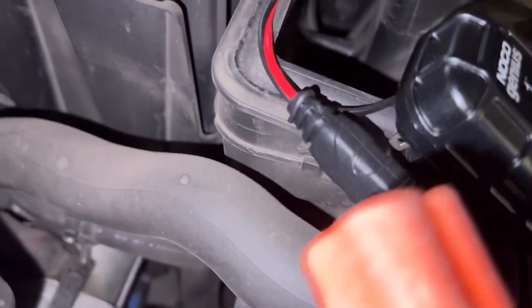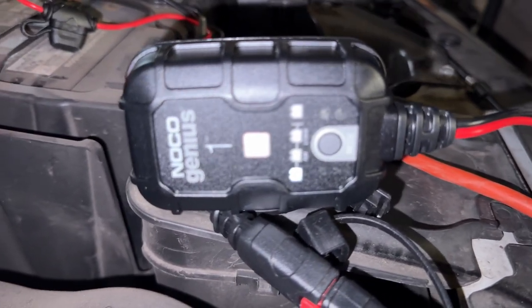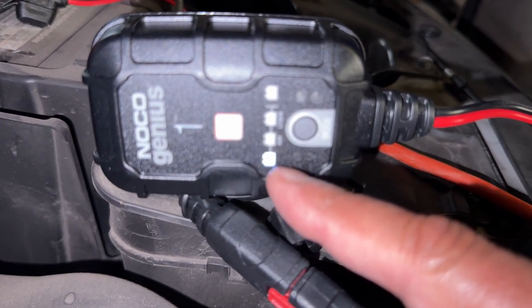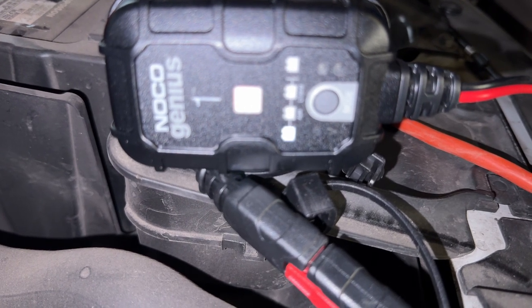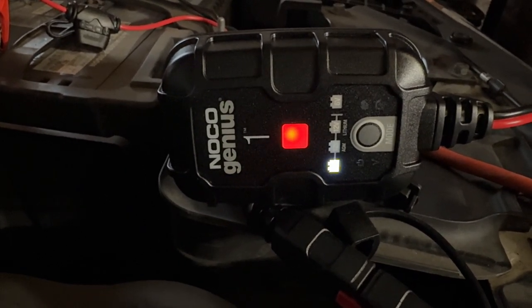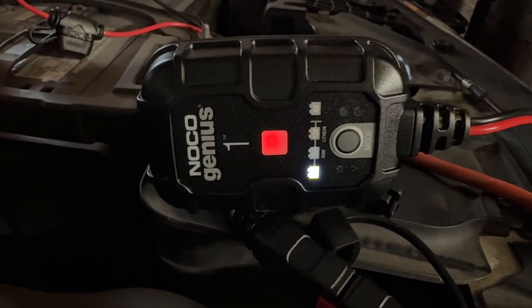As soon as it's connected, all the lights flash. Then it jumps into this mode where it's got the 12-volt light indicating that it's on, so it's charging in 12-volt mode. This red light is pulsing — let's turn the flash off and get a better shot. Yes, we can see that a little clearer — it's pulsing. The pulsing means it's less than 75% charged, so we'll leave that here overnight and let it do its thing.